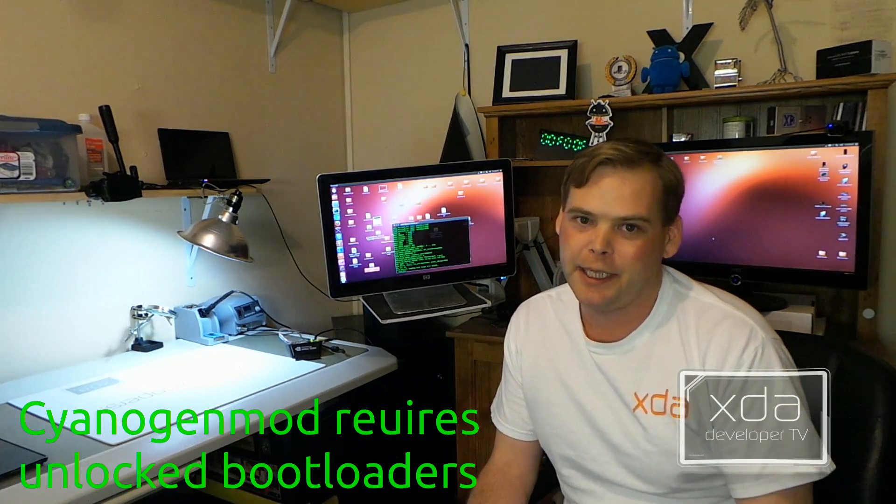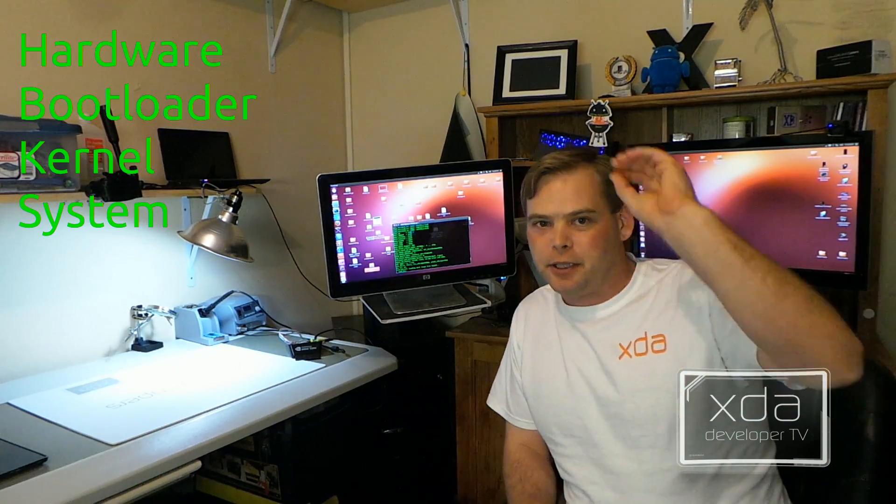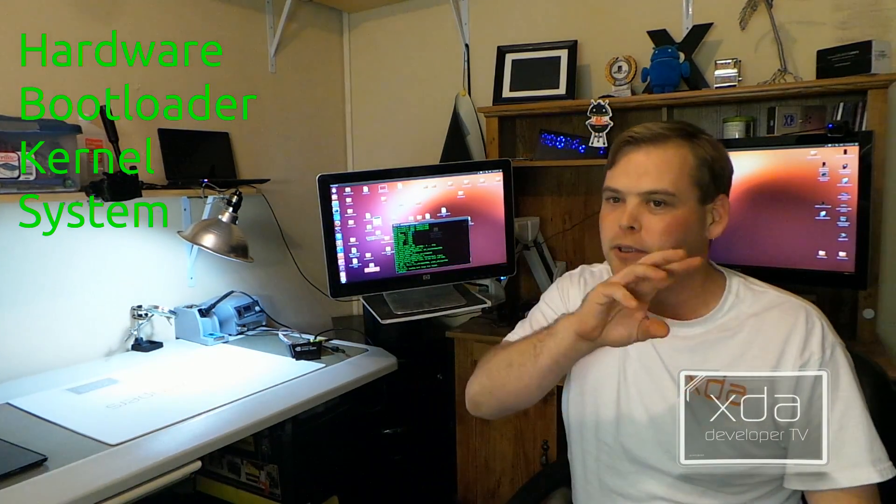Some of you may be asking yourselves, what's the point of unlocking? Why does everyone hate Verizon so much? If you've ever used something called CyanogenMod, you had to have an unlocked bootloader.